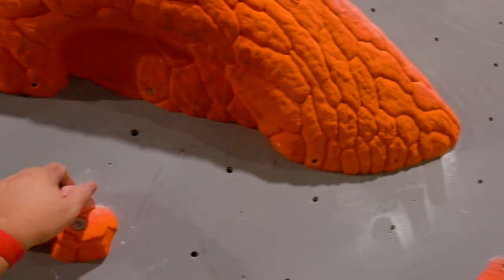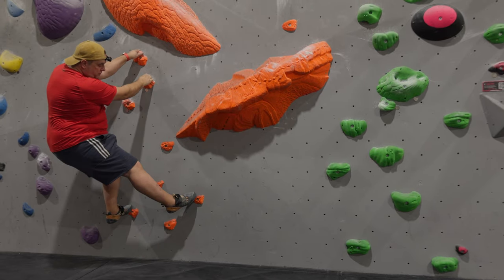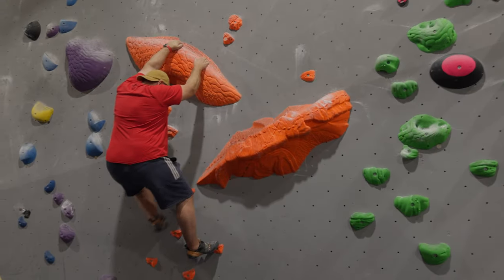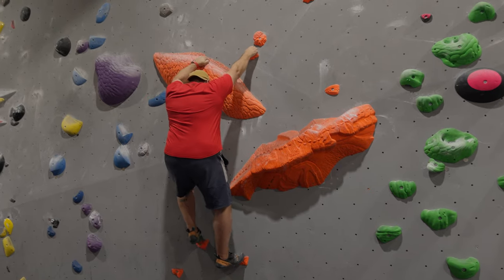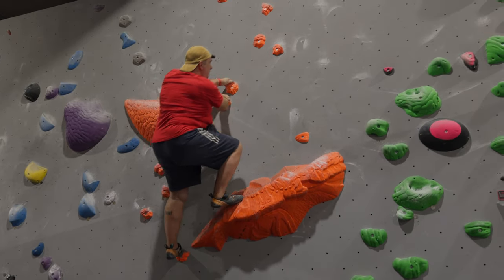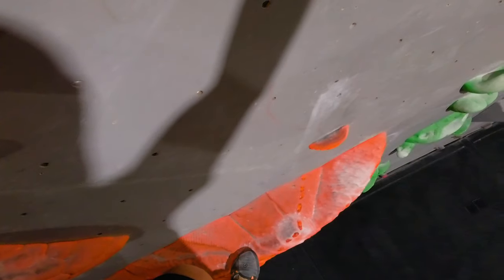And here's another two-camera shot. I really love these big orange holds they have. Tell me in the comments whether you think these two-camera shots look any good or whether I should do more.